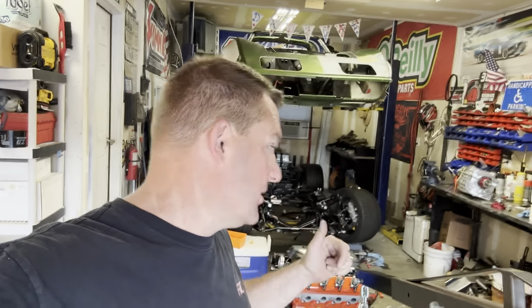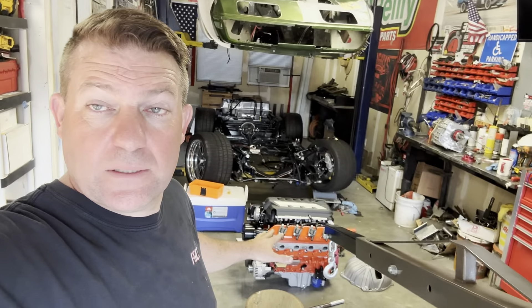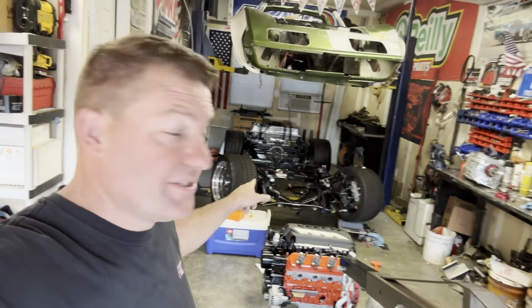Hi everybody, welcome back to the garage. We're still trying to get this thing 100% dialed so we can put it in the chassis for the last time. Let me turn this around and I'll show you.